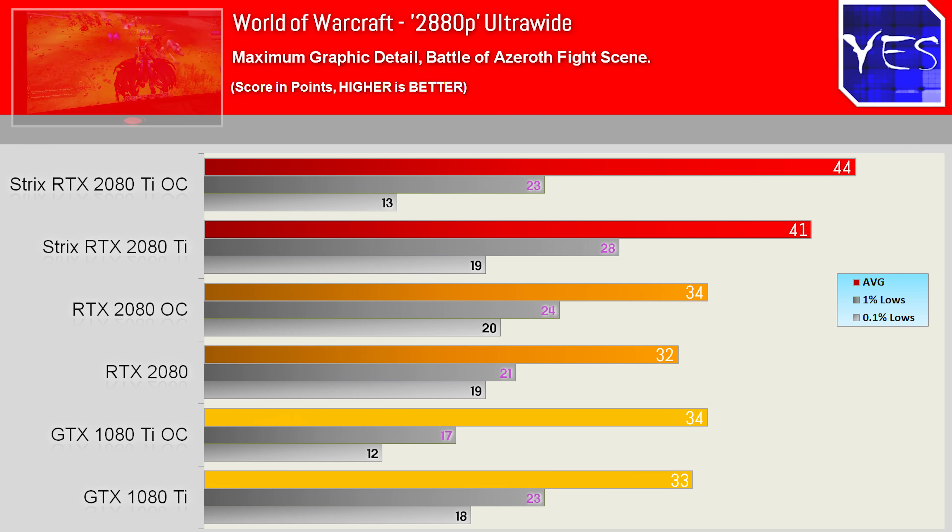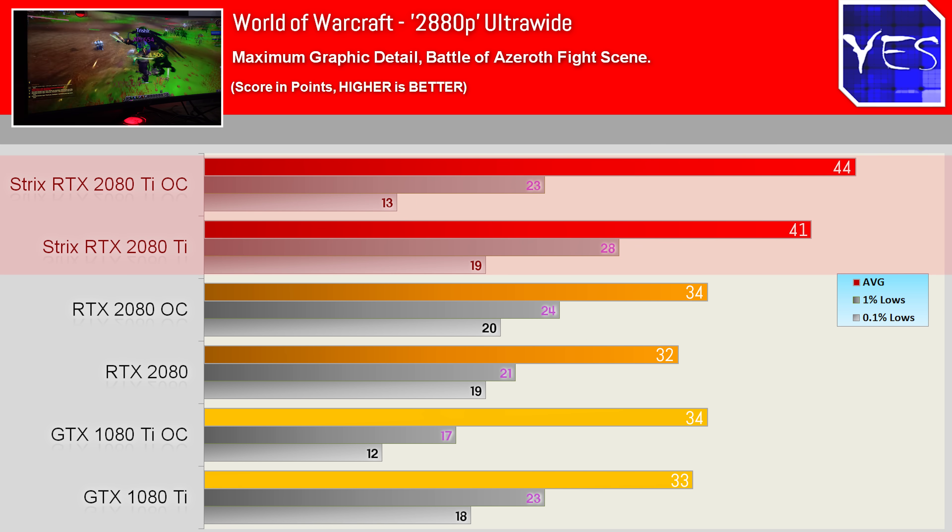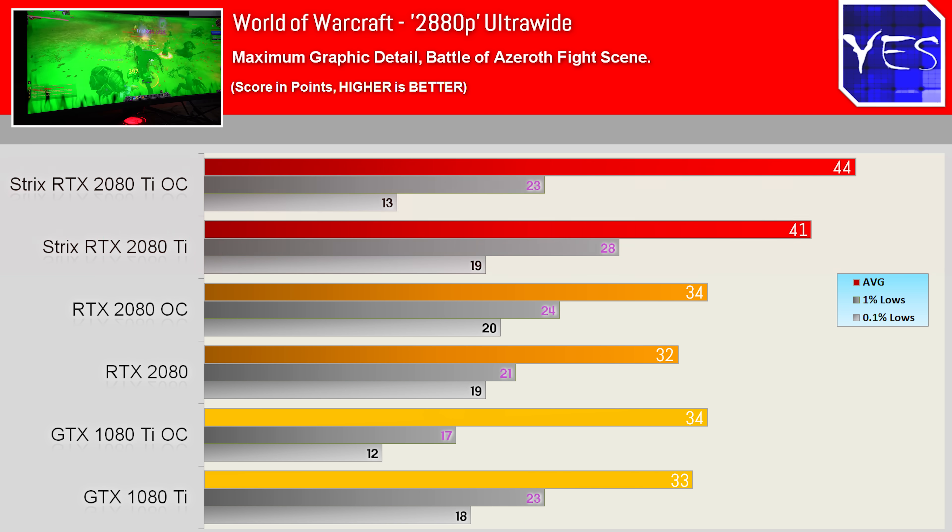Looking at a simulated 2880p World of Warcraft benchmark — over double the pixels of 4K — things came back down to reality, with results showing only a 24–27% increase over the 1080 Ti and the RTX 2080, and around a 30% difference overclocked versus overclocked.